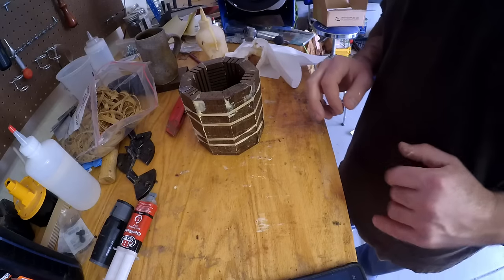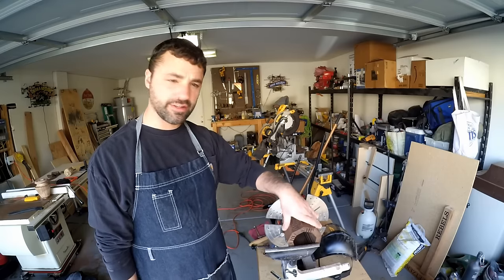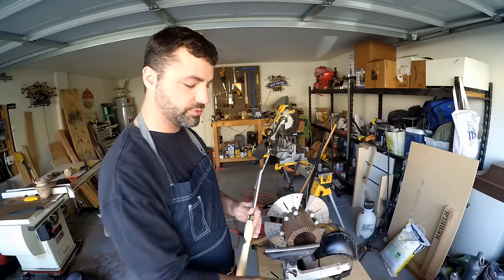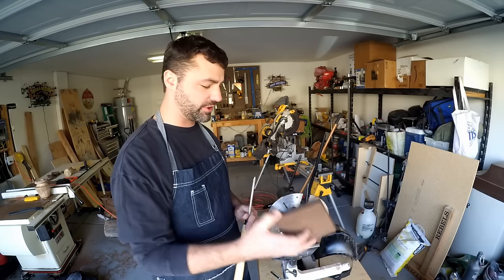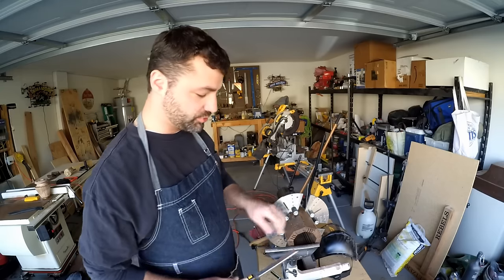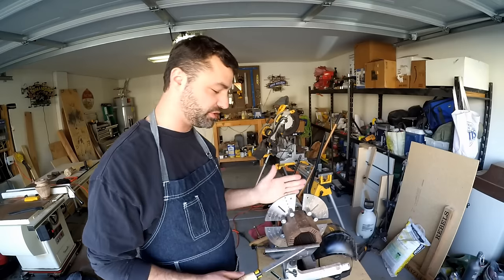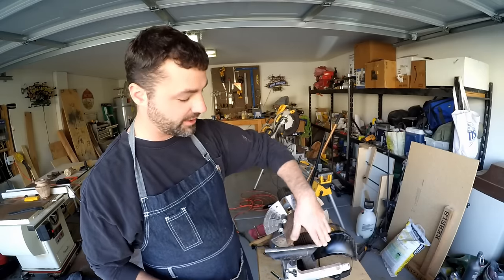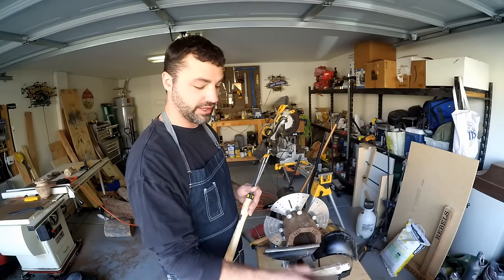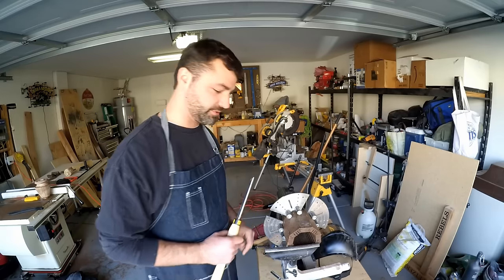We're going to let that dry. It's the next day and this is completely dried — now I have it mounted up on my chuck. I want to glue a top and a bottom to this, so I'm using my skew chisel to basically smooth this out and make sure it's completely flat. I'm going to do the other side as well, remove all the glue, then glue it on and let it dry for a day.